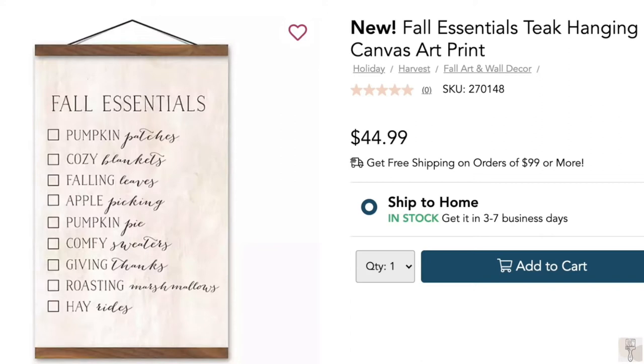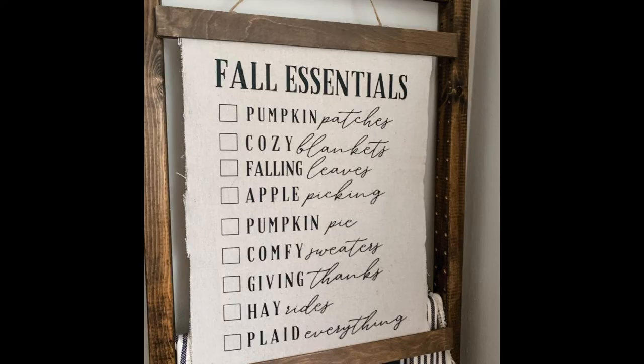Isn't this fall essential sign super cute? It's from Kirkland's, and I think it was from last year. This is a dupe of that exact sign, and I saw this over on Whitney's channel — Whiskey and Whit. I watch her all the time.